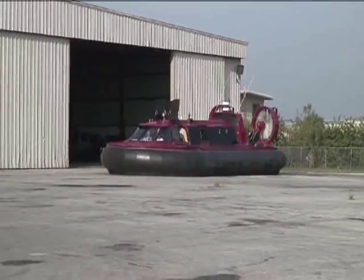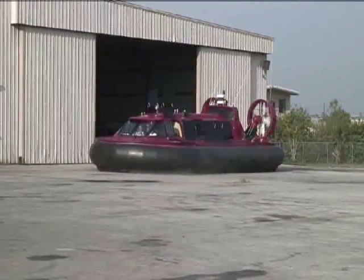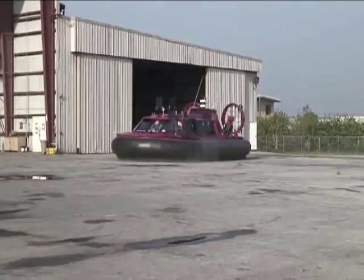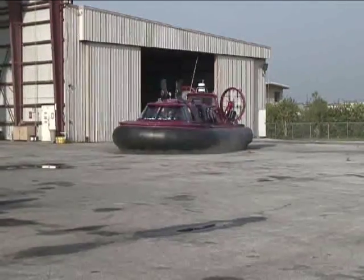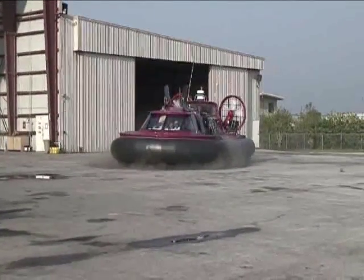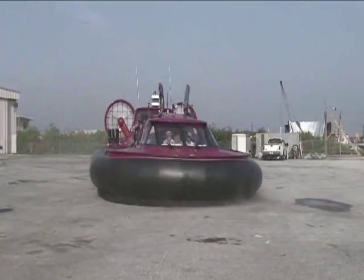With construction of 100% composite, the HC420 is the new generation amphibious craft with state-of-the-art technology, ideal for sea conditions. Unlike most hovercrafts, which are made with aluminum, the composite FRP materials make this craft strong and lightweight, while the non-corrosive property prolongs the life of the vessel and requires minimal maintenance.